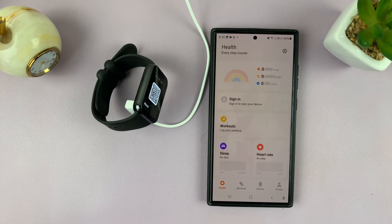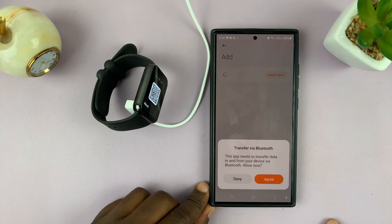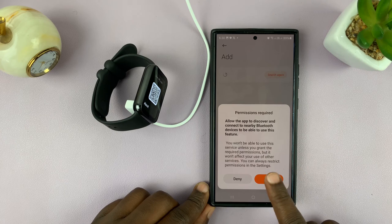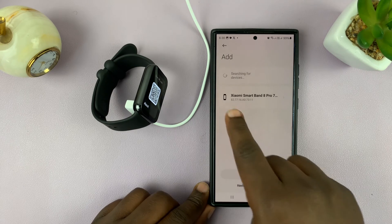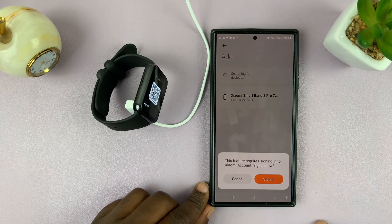Go ahead and choose the region 'China,' then tap on Next. Now you can try to pair your device — tap on the plus symbol, tap on 'Add Device,' and then give Bluetooth permission, allowing the app to connect to nearby Bluetooth devices. Tap Allow, and as you can see the Smartband 8 Pro has already been detected. Tap on it, and if it asks you to sign in to your Xiaomi account just go ahead and do that.